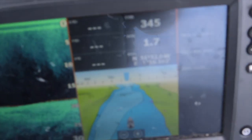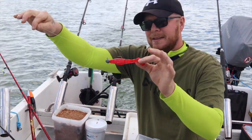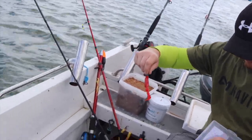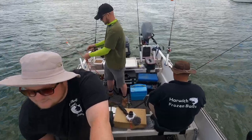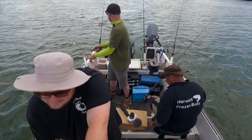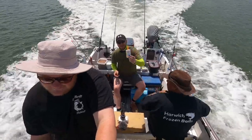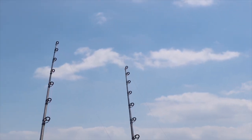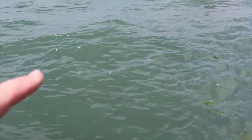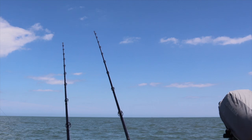We're doing about 1.6 knots up this river, just giving that a go. Let's see if we can try for a lovely silver. All these jellyfish that are in the water — they're literally everywhere. A bit of something on there isn't there?